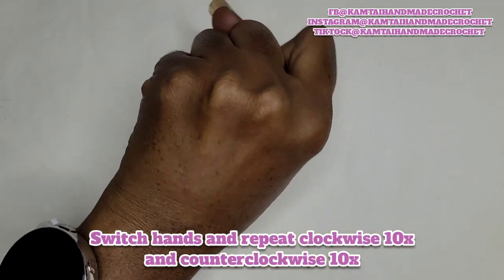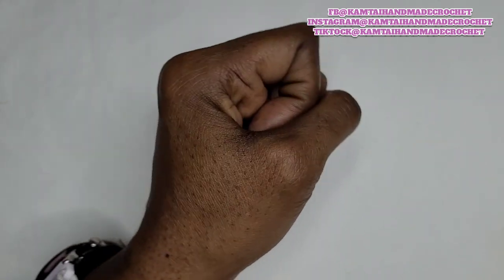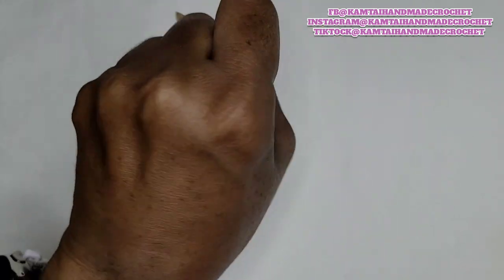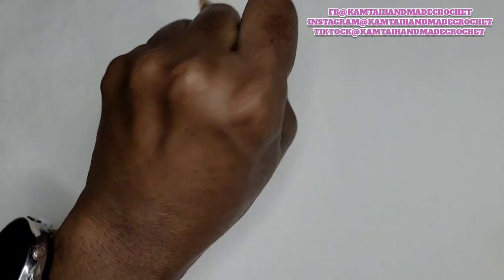Now we're going to switch hands and do the same thing with your left hand, or whatever hand you started with. Go ahead and do the other hand clockwise, and then counterclockwise. It really doesn't matter which direction you start, as long as you do it both ways — counter and clockwise.